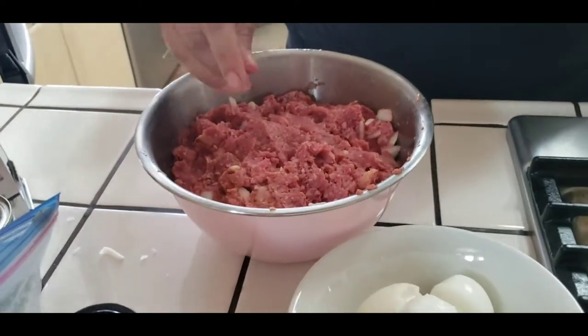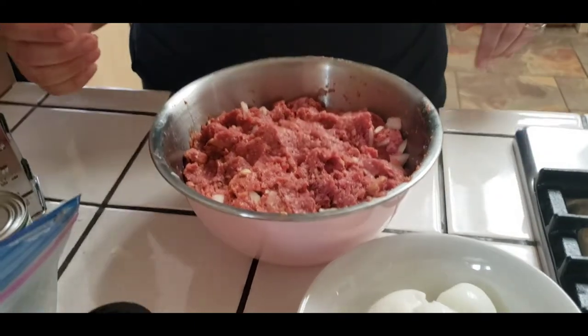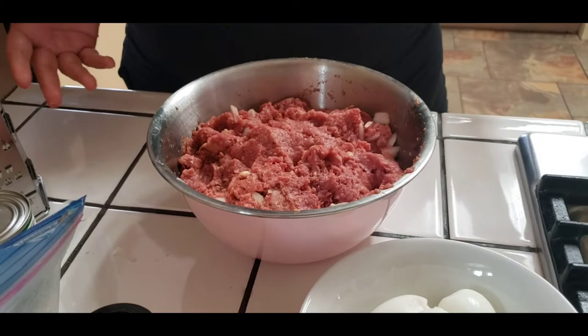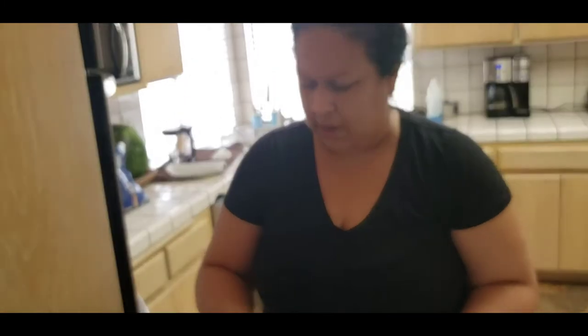There's a little bit of everything in there. You guys do it to your liking - that's just what we put in ours. You could add more stuff. I've seen people put celery, tomatoes, carrots - people put all kinds of stuff in their meatloaf and it's all good.